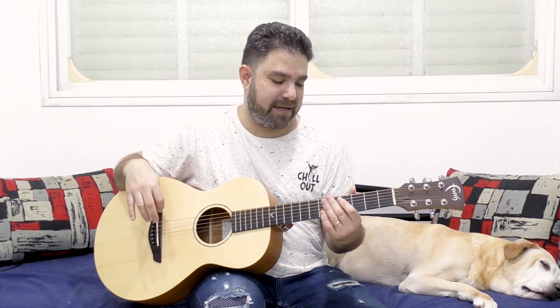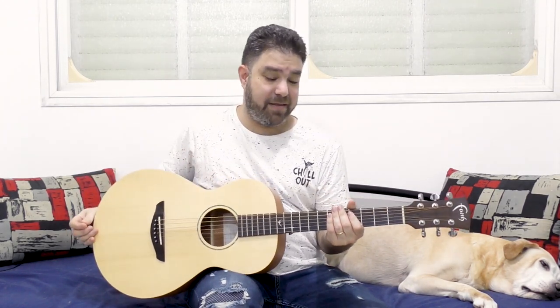After you're completely comfortable with this, add 4 on both strings so you can have more melody — that's the purpose of the 4th fret, just more melody. So 4 and 5 instead of just 5 and 7. And then combine everything together: 4, 5, and 7.